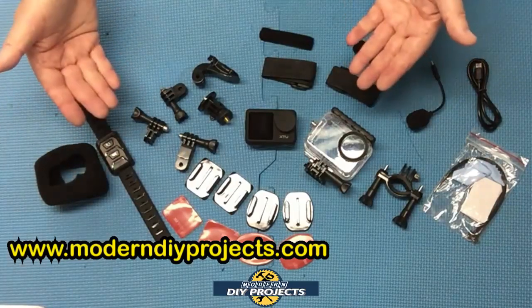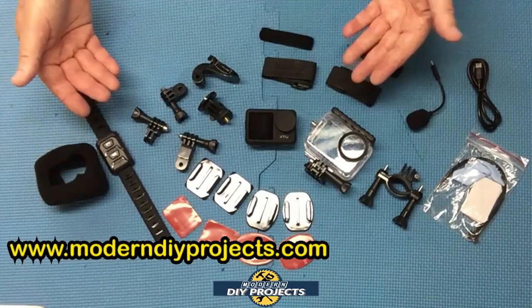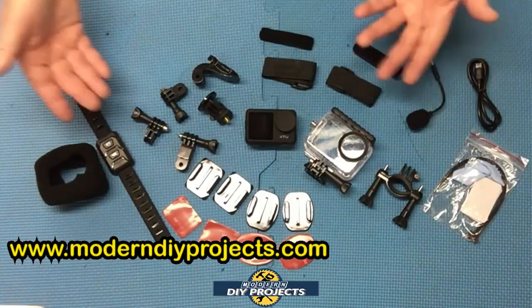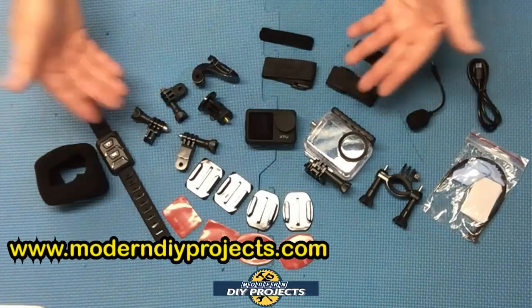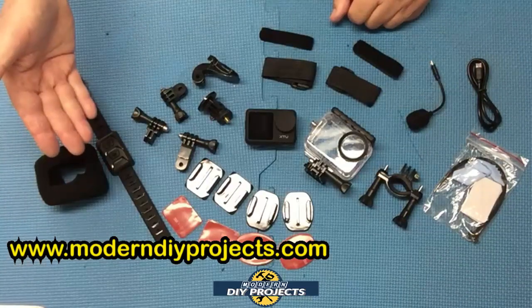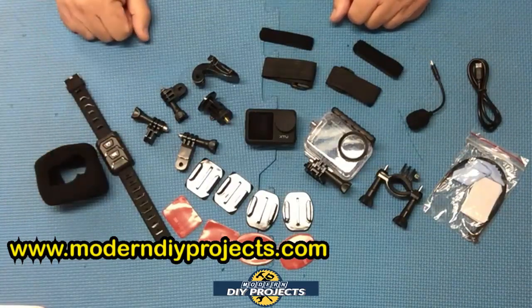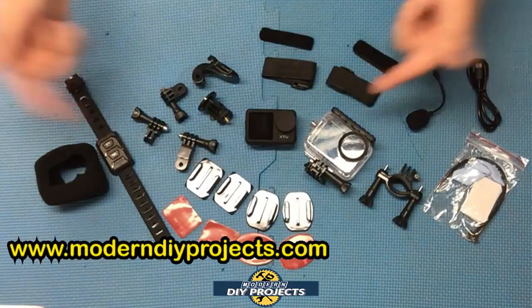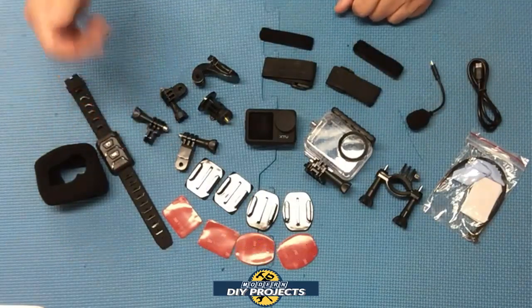This camera is really fantastic for any kind of action shots — whether you're bicycling, skydiving, surfing, swimming, jogging, running, using it as a helmet cam, a dash cam, a surfboard cam — anything you want to do. It's up to your imagination. So let's load it up, get it all set up, and start taking some photo and video to see how it performs.